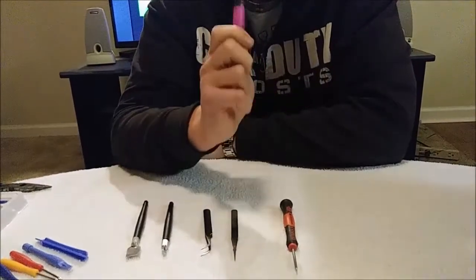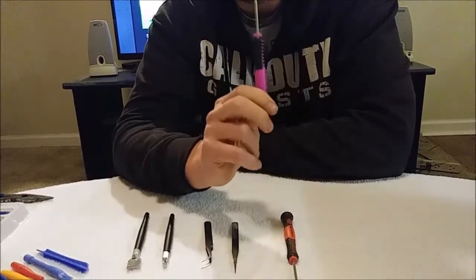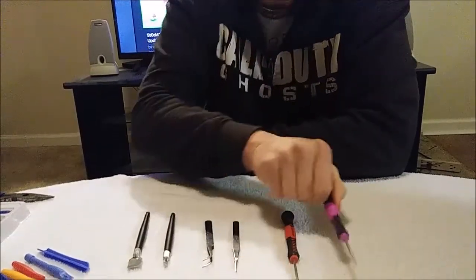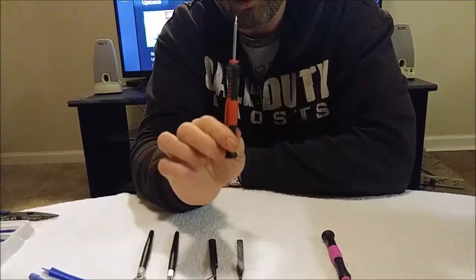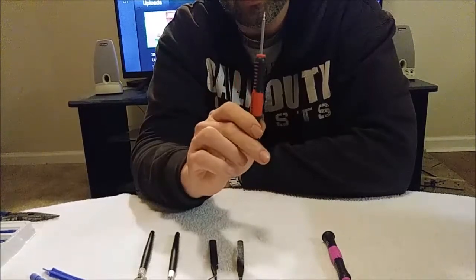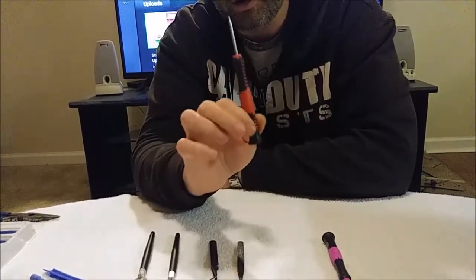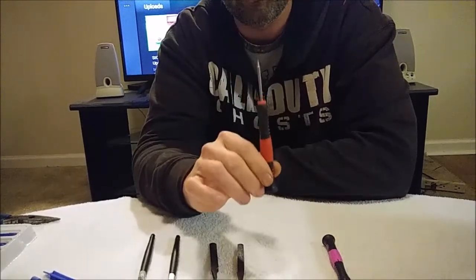This is a Phillips screwdriver. This is what you're going to use to take the outside part of the Pokémon Go Plus Plus apart. This is the Nintendo 3-pronged security driver. This is what you're going to use to remove those pesky little 3-pronged screws that Nintendo puts in all of their devices to stop you from taking them apart.